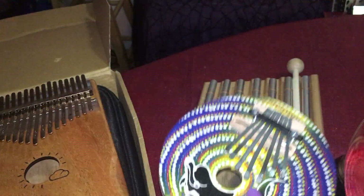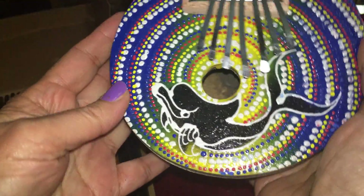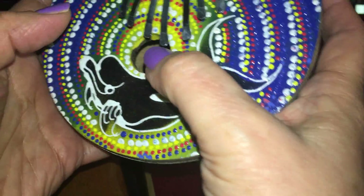I also have this one here — it's made in a coconut shell, it's so cute. This one is very small and simple. It has a dolphin on it. Again, the sounds are very simple.